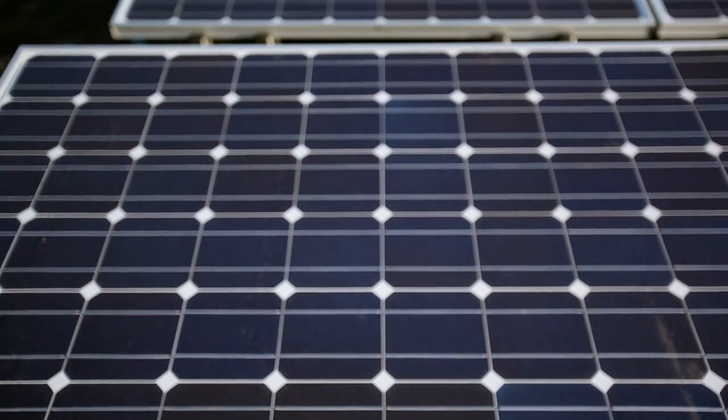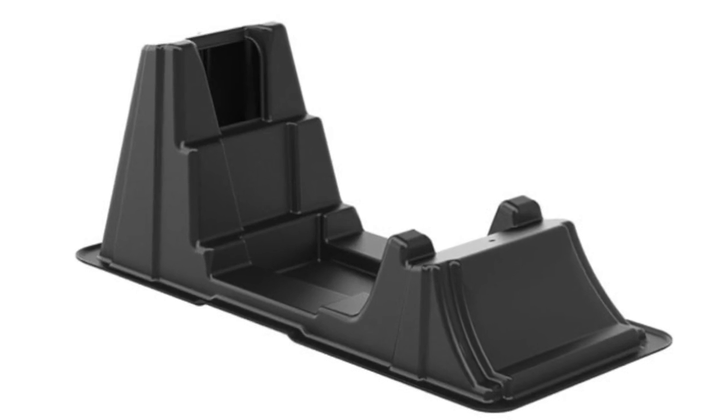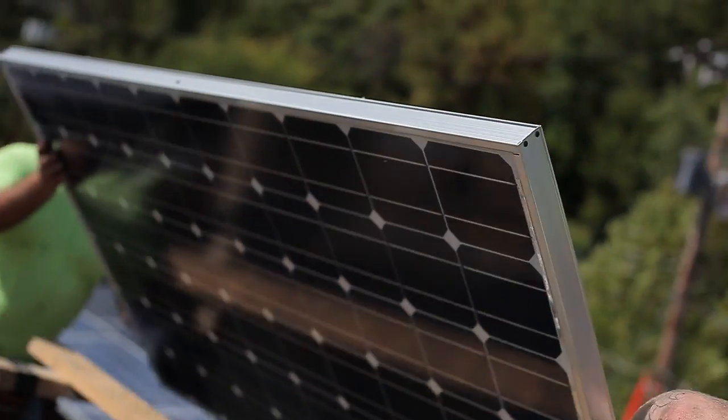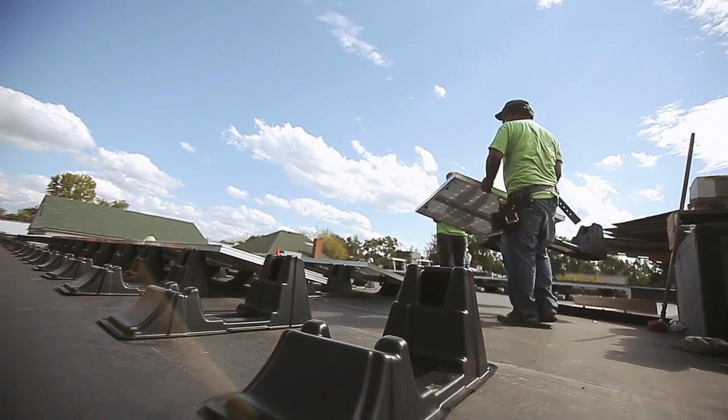We're on site today with Dovetail Solar and Wind for the installation of a 20-kilowatt flat roof mounting system using the new EcoFoot. Dovetail is looking for a mounting system that delivers a lower cost and faster installation. Today, everyone is focused on reducing the cost of solar to make it a more viable source of clean energy.